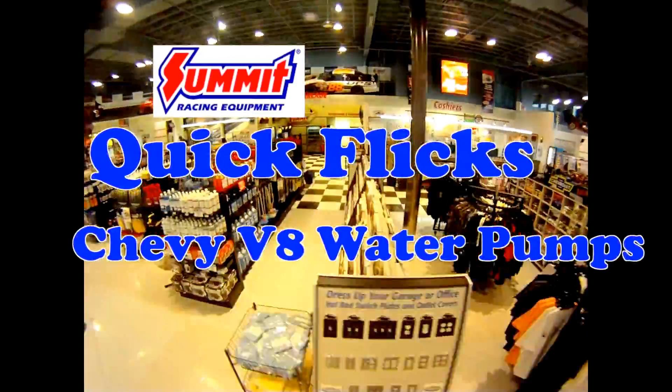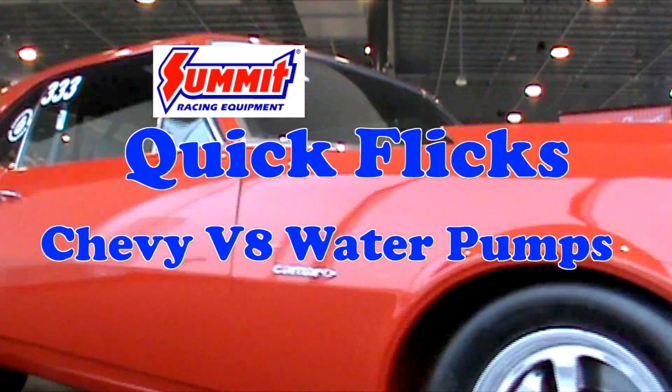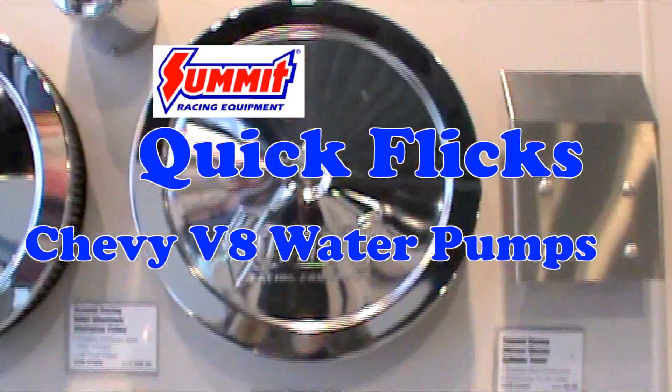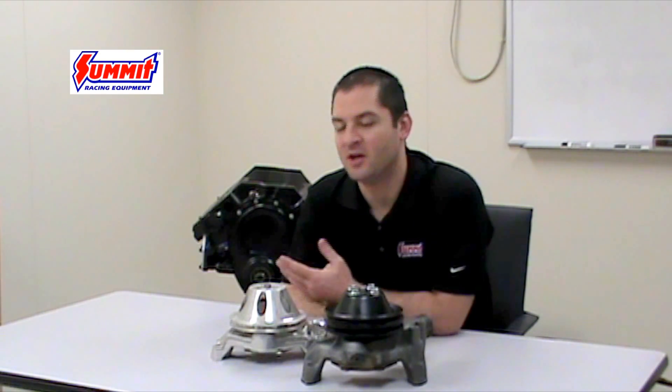Hi, I'm Mike and on this installment of Summit Racing Quick Flicks, we're going to talk about the differences between Chevy V8 water pumps. One of the questions we commonly get is what water pump is right for my Chevy V8, whether it be a small block or a big block Chevy. And the reason for this is because Chevy developed two different type water pumps for these engine types, a short type and a long type.